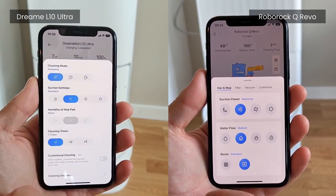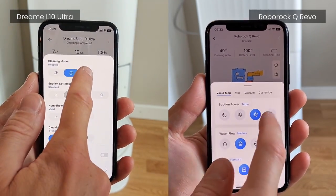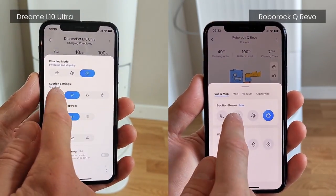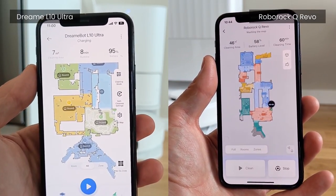The apps too are very similar and clearly based on the same software. However, I would argue that the Roborock app is somewhat more developed when it comes to translation and the overall layout — not by a far stretch, but by a little.